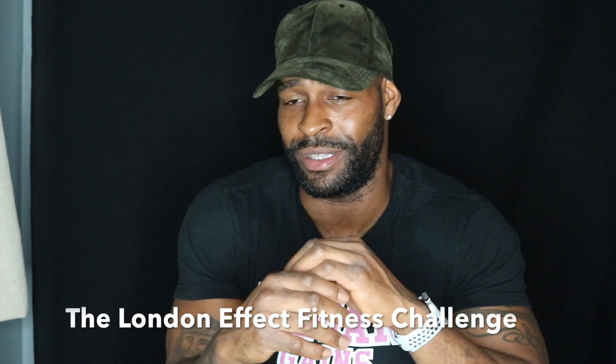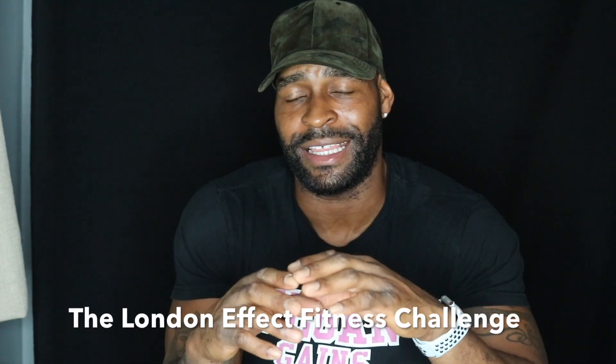Today's January 1st. I launched a fitness challenge called the London Effect Fitness Challenge. It's a really dope challenge — there are eight guys, and it's a hundred dollars per person to enter. We use these bands, which are heart rate monitors called the MyZone heart rate monitor.